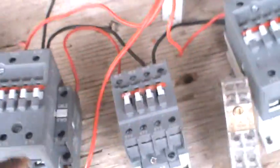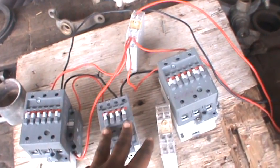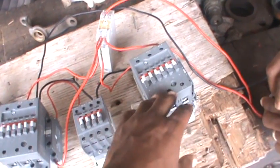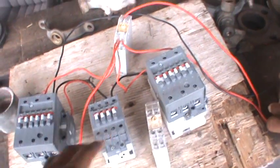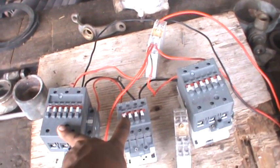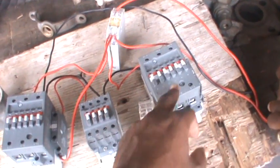As I was saying, you're going to need three contactors: your main, your start, and your end. Your main is most likely going to be your run, so main and run are the same contactor. You have your start and your end. What I'm trying to accomplish is to energize these two contactors, and after about 10 seconds they're going to de-energize, and the run contactor is going to slam in.